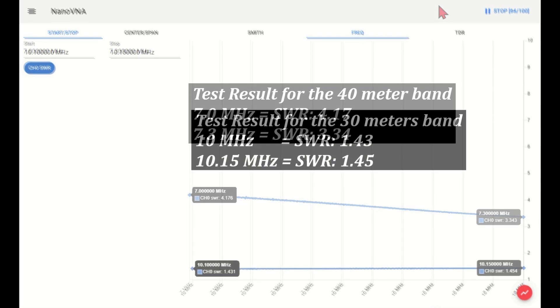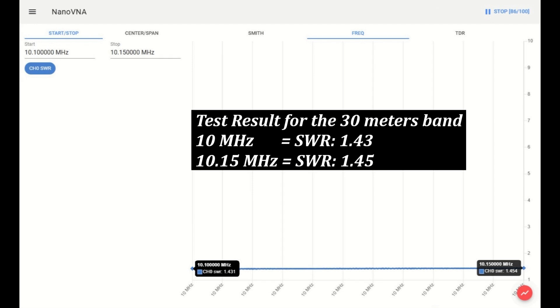Test result for the 30 meter band. At 10 MHz, the SWR is 1.43. At 10.15 MHz, the SWR is 1.45.